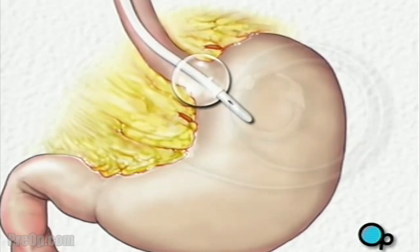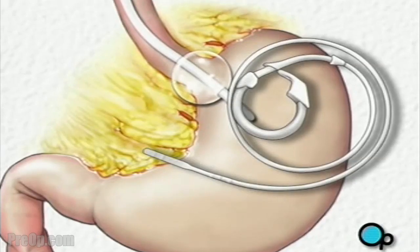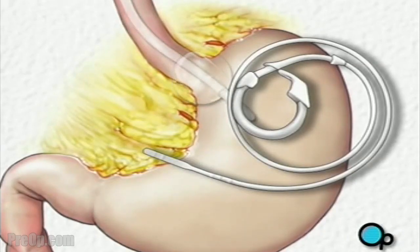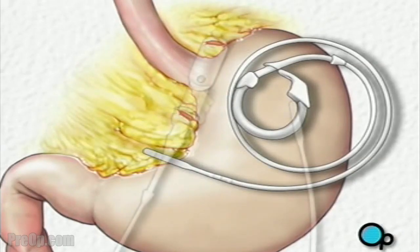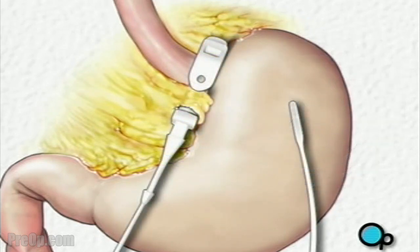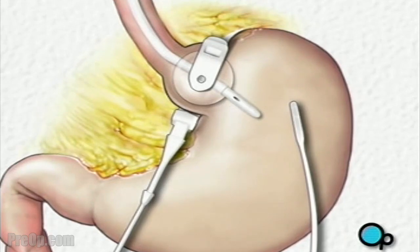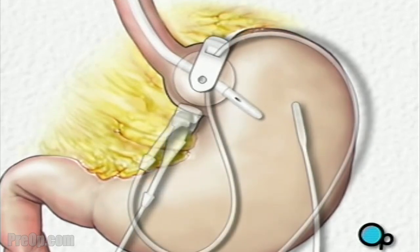Next, the team will insert an adjustable band into the abdomen. After deflating the balloon, your doctor will guide the band until it circles the top of the stomach. Once the band is in place, the team will check the position by reinflating the balloon. After making any final adjustments, your doctor will tighten and lock the band into place.